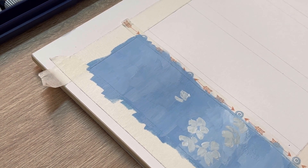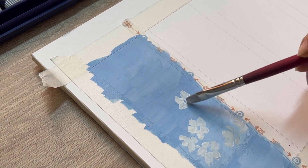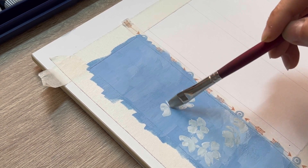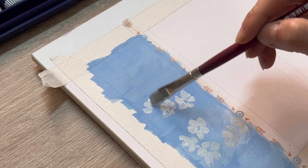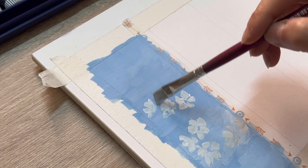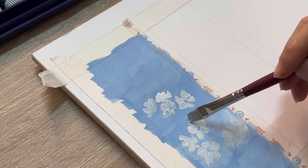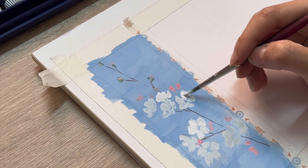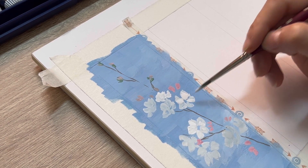Here I'm using a very basic technique to create a cherry blossom, so you don't have to worry if your flower doesn't look so round or that good at this point. We're gonna add a couple of layers on top later. Remember, let the first layer completely dry before you add the second layer.